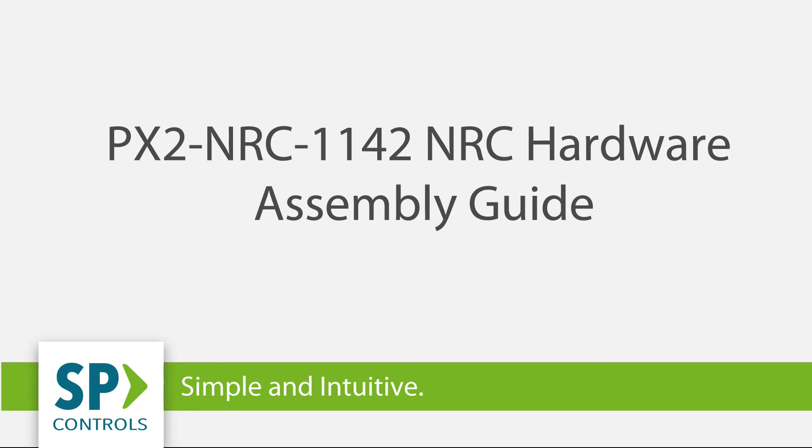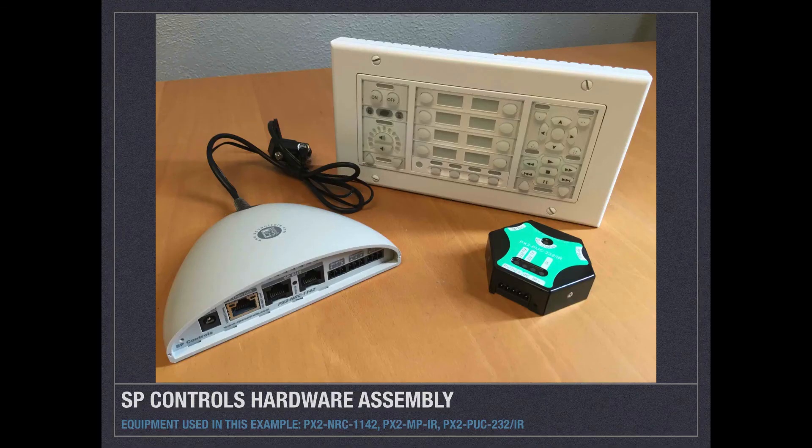Welcome to the SP Controls Network Room Controller Setup and Installation Guide. This guide will cover the installation and setup of the network room controller, associated control pucks, and the Pixi Pro wall control panel, as well as the hardware installation connection for these devices. In this example, we have an NRC-1142, a PX2-MP-IR or Pixi Pro, and the PX2-PUC-232-IR or a standard 232-IR control puck.